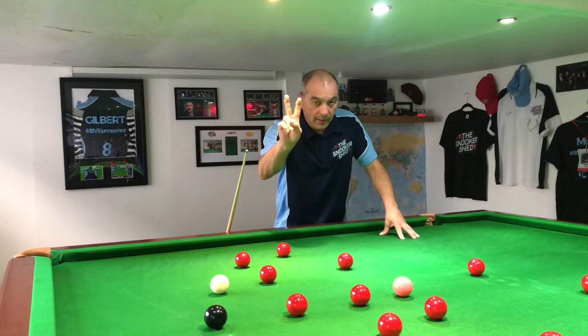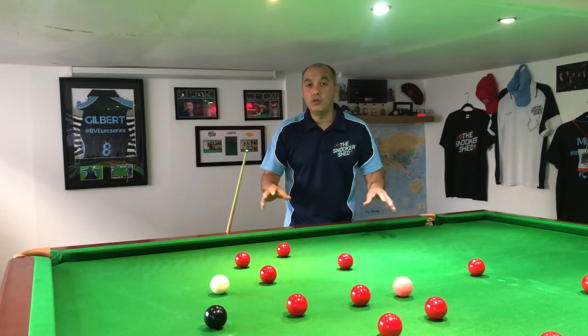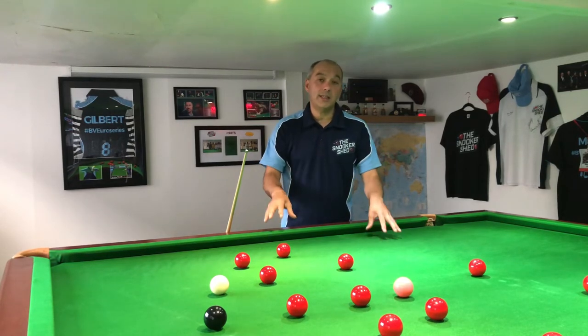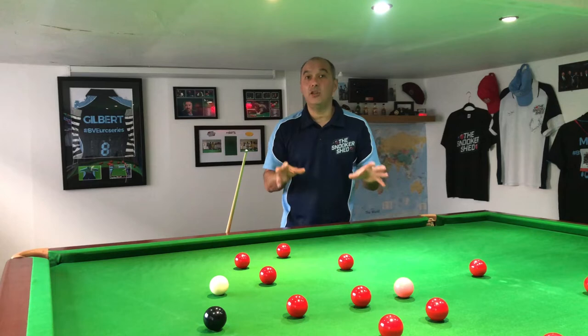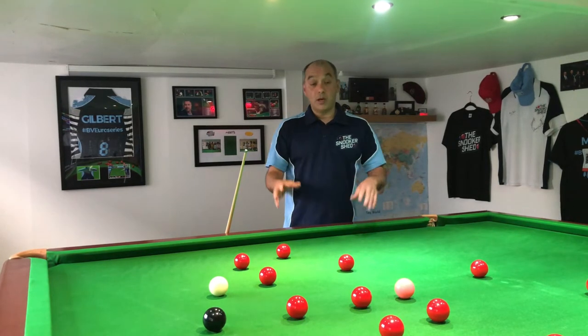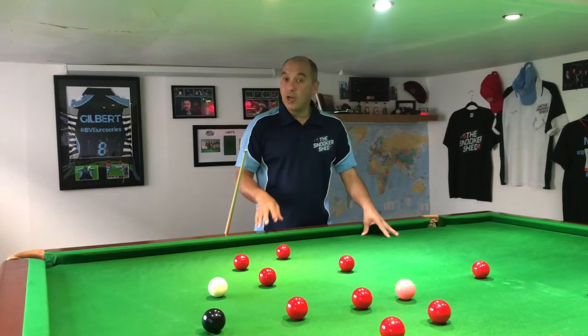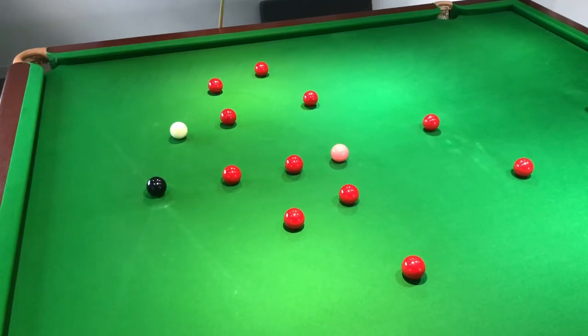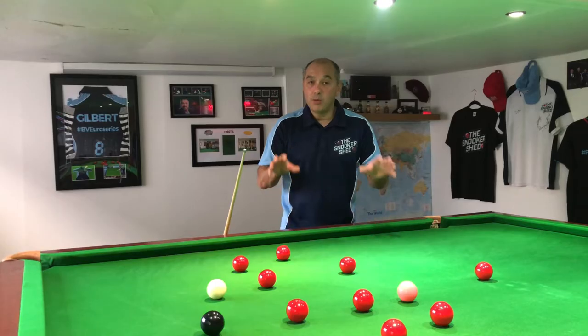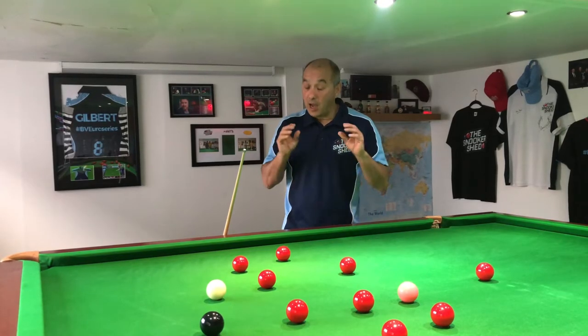Okay, let's look at tip number two, and tip number two is: look at the table, see what it's saying. This is part of taking your time. When you look at the table like this one, you could see the balls are fairly spread and you'd be thinking yeah, there's a good chance I can get a winning break or a substantial break out of the positions the balls are in.